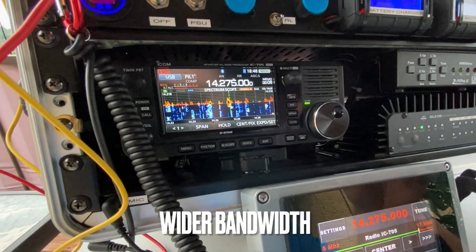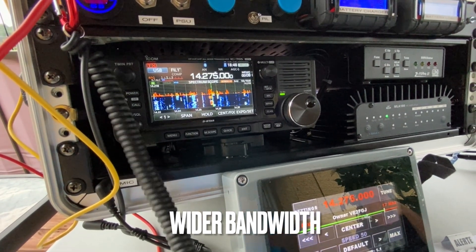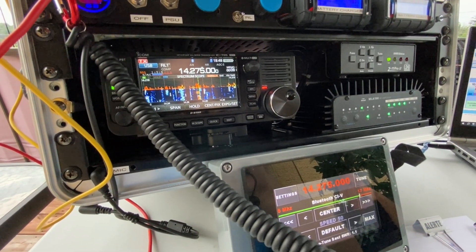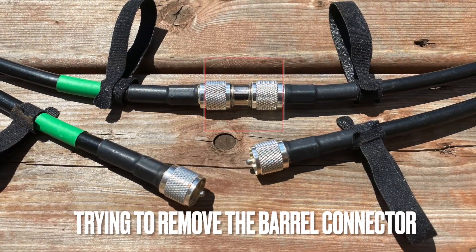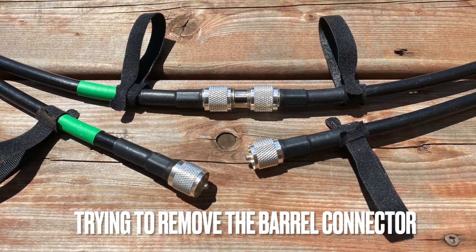Using the 205 inch loop provides a wider bandwidth and is also easier to tune. After several successful transmissions up to 30 watts in CW, we decided to get rid of the coupling barrel in between the two loops to make one single cable.